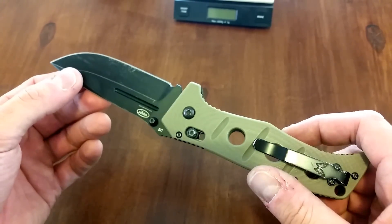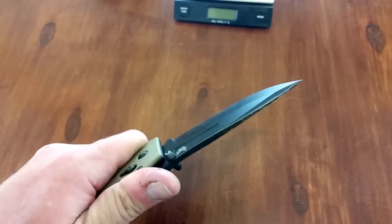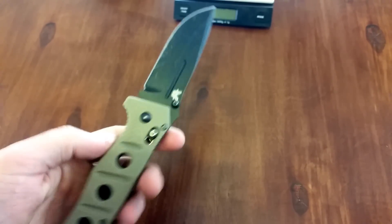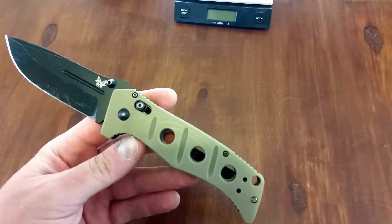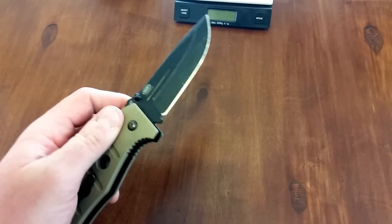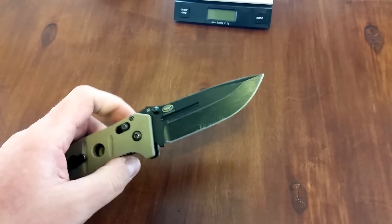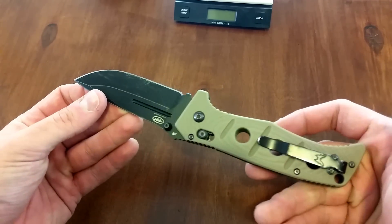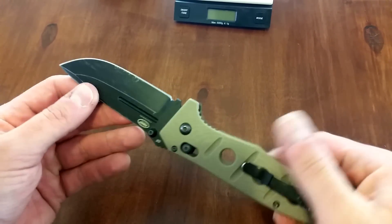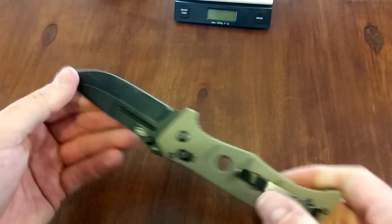Part of the reason I did the test like that is because of its used condition. I thought, this is a hard use knife — the epitome of a hard use knife — let's put it through some testing, let's see what it can do. I got it in a trade; it's not a knife I can turn around and sell for a lot of money. It had a lot of use, marks on the blade, and I know it had been to Benchmade at least once for sharpening. So I went ahead and did the testing, and it performed phenomenally. There is still no blade play in this thing — it is rock solid.